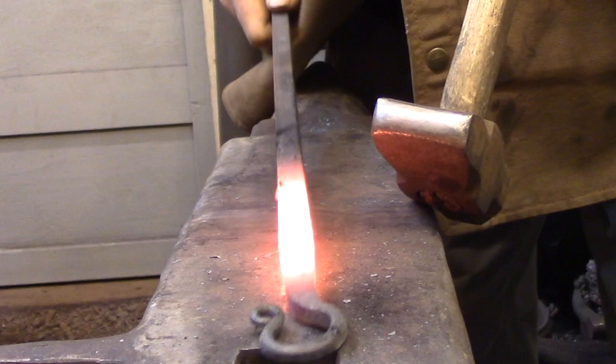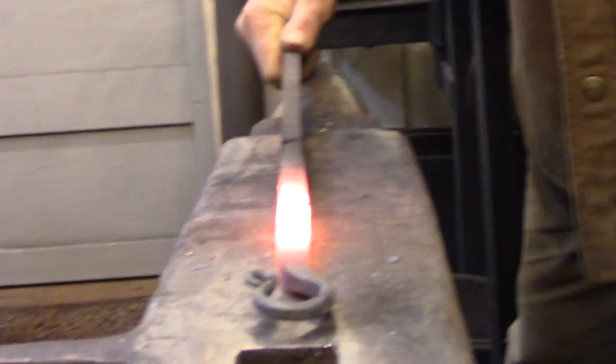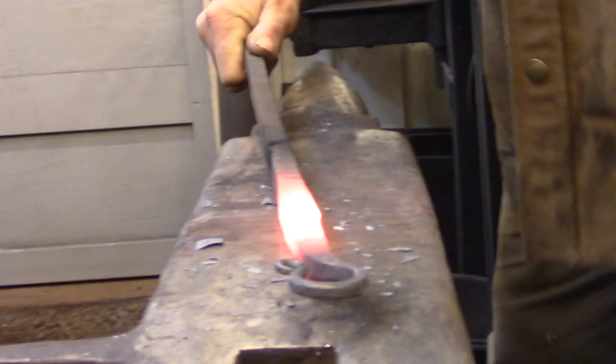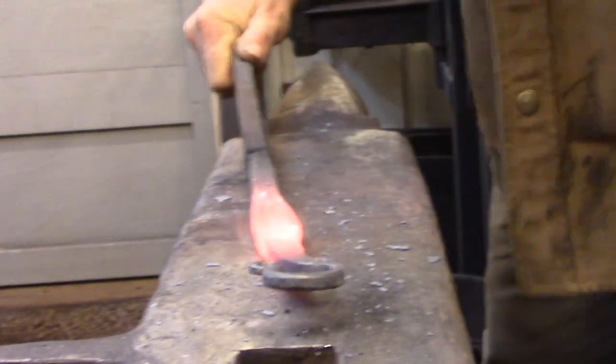Now that we've covered the three main techniques of forging metal along with a few related topics, we're ready to move on to the fourth technique, which involves using the opposite end of the hammer. The cross peen is the wide narrow face of a forging hammer and it sits 90 degrees to the handle. Its job is to move metal across the width of the bar — basically doing the same job as drawing down, except instead of making the bar longer, cross peening makes the bar wider.